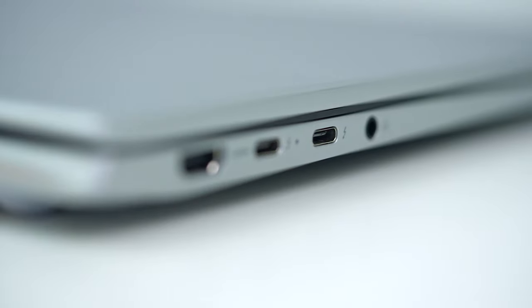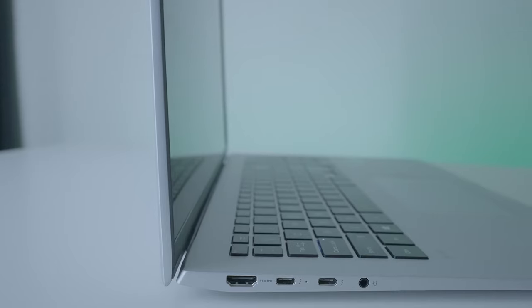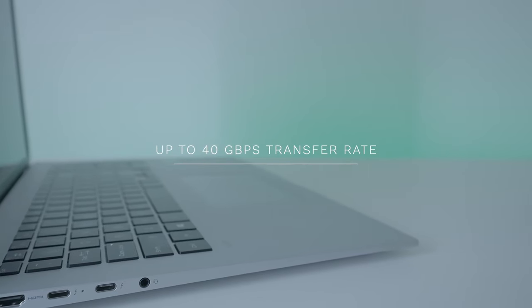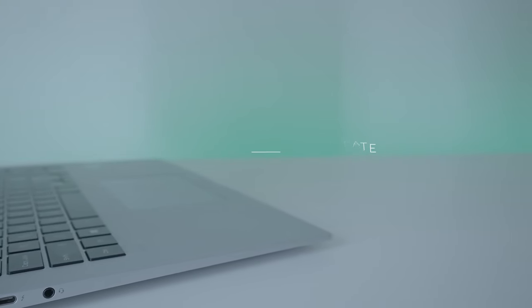One thing I really like about this notebook is that it still has the full HDMI output, and with two Thunderbolt 4.0 ports it can support speeds up to 40 gigabytes per second — that's extremely fast when you're transferring files to an external USB drive. It also has a 3.5mm jack on the side that supports DTS Ultra, which we'll talk about later in the video.